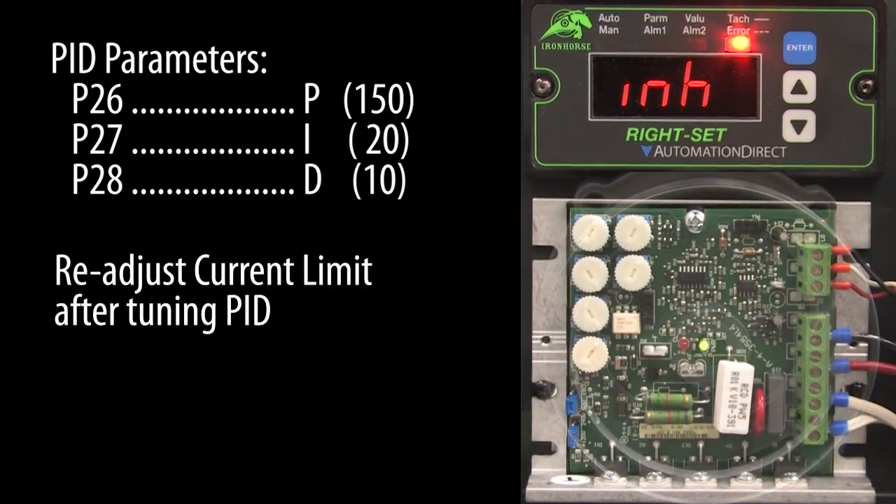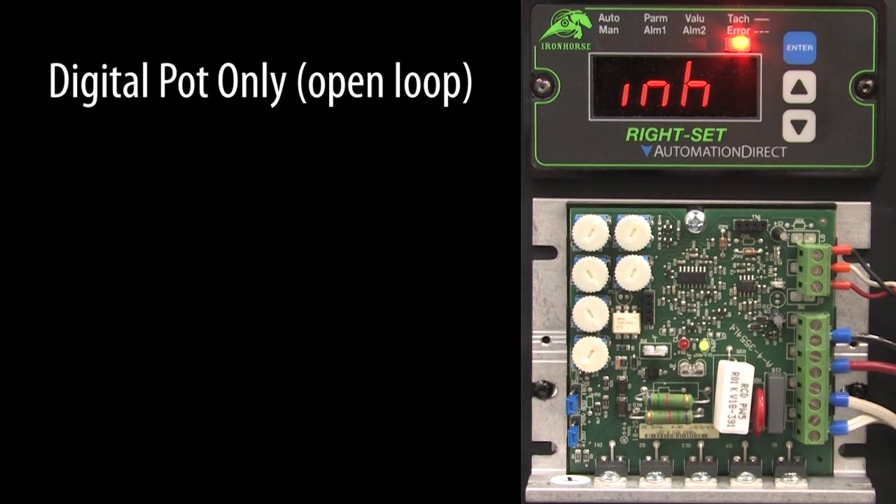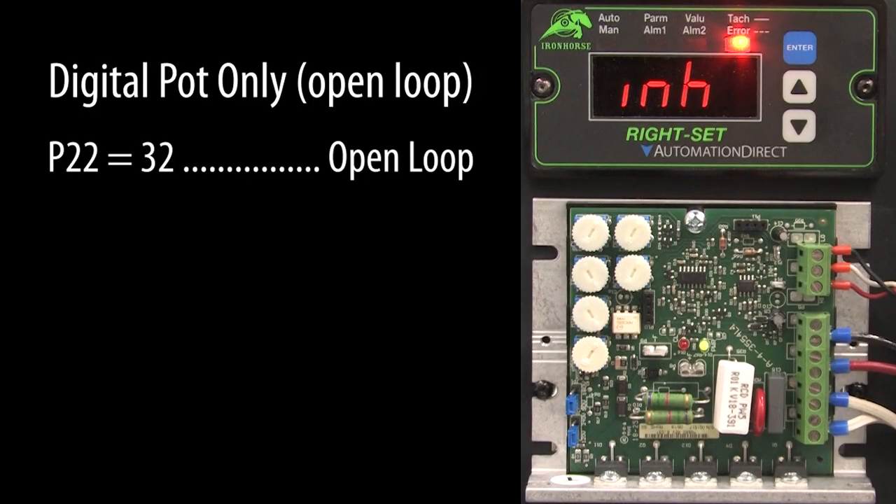Just remember to readjust the current limiting potentiometer once you get the PID working the way you want — your analog drive manual will tell you how to do that. If you just want to use the digital potentiometer as a simple replacement for the analog potentiometer and run the drive as an open loop controller with no feedback, just go back to parameter 22 and set it to 32 for open loop operation, and of course change all of those settings back to whatever you would normally set them to.